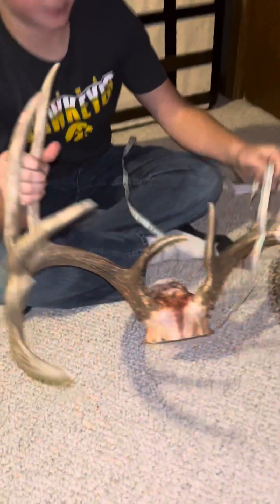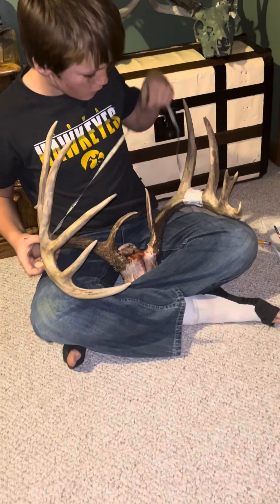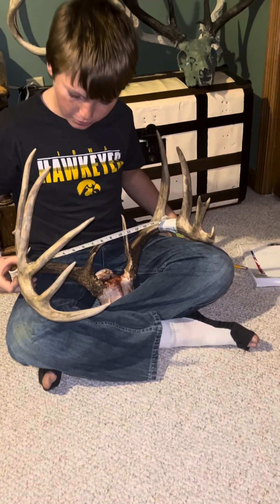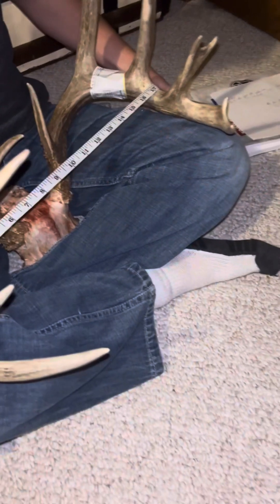And this is the last step. You find the widest part of the spread. I would look through every time — you measure it inside to inside. So this one's 16, that one's 17. 17 is the furthest on this deer, so we'll write 17.